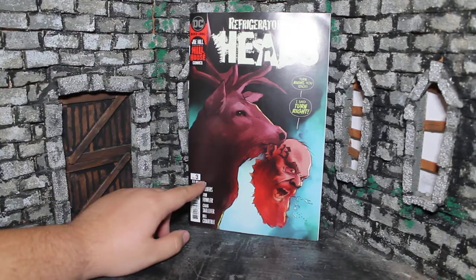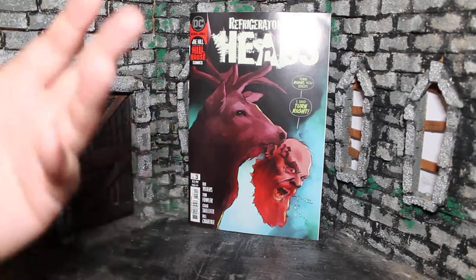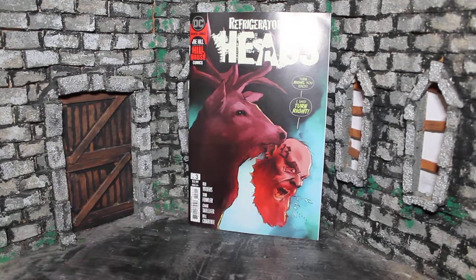This is once again written by Rio Yours with art by Tom Fowler. This is issue three, where we're into the heat of the story — a lot of stuff is happening, some things that didn't make sense earlier are starting to make sense, there are some cool reveals, and things are starting to shape up. I like it.